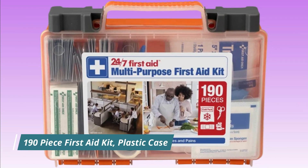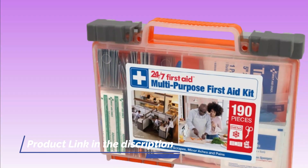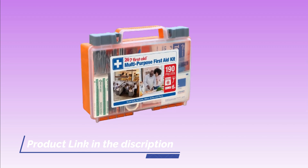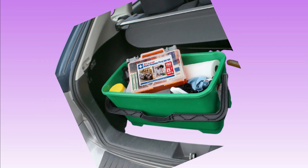Number 1. 190-Piece First Aid Kit – Plastic Case. A 190-Piece First Aid Kit in a plastic case typically includes a variety of supplies for treating minor injuries and providing basic first aid. Some of the items that you might find in a kit like this include adhesive bandages, gauze pads, medical tape, scissors, tweezers, safety pins, antiseptic wipes, alcohol prep pads, and pain relievers.